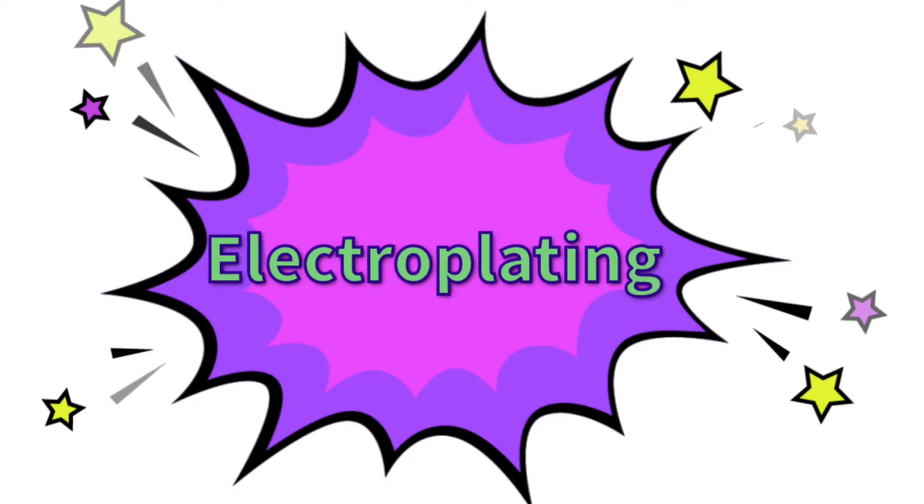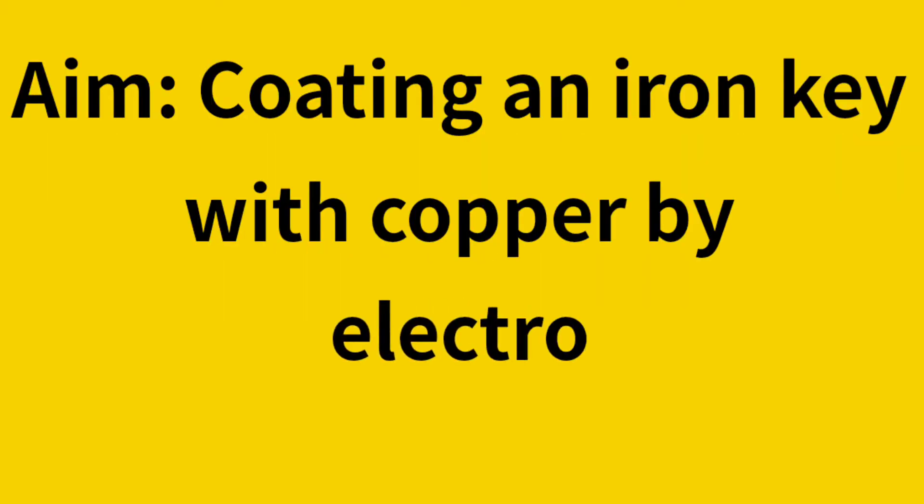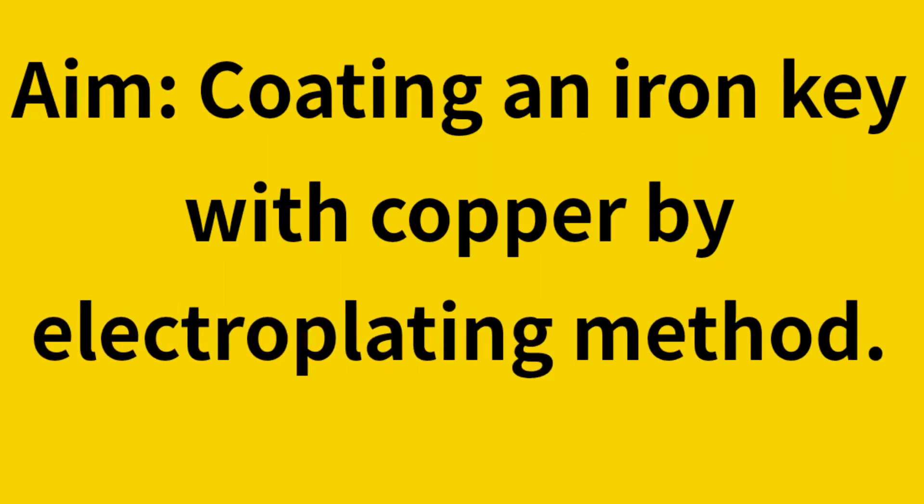Electroplating. Aim: Coating an iron key with copper by the electroplating method.